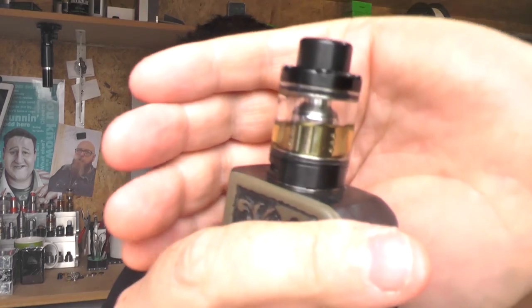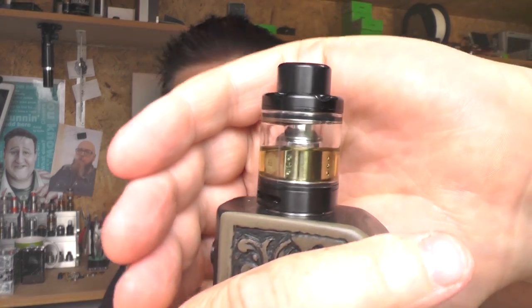It's 24mm in diameter, it's 40mm in height, it's made from stainless steel 316. It's a 4ml sub-tank, however in the UK you can buy this for between £20-25, and it does have a reducer inside it which takes it down to TPD compliant 2ml.